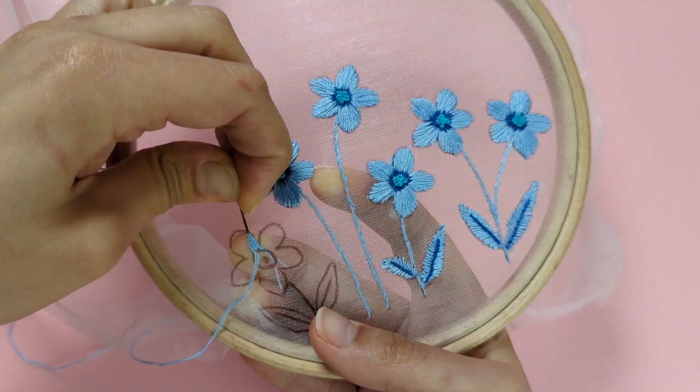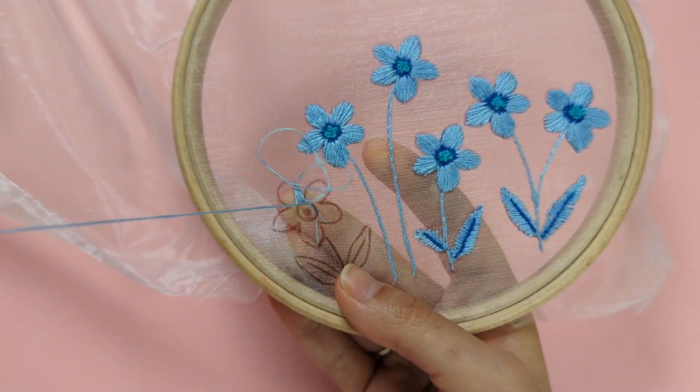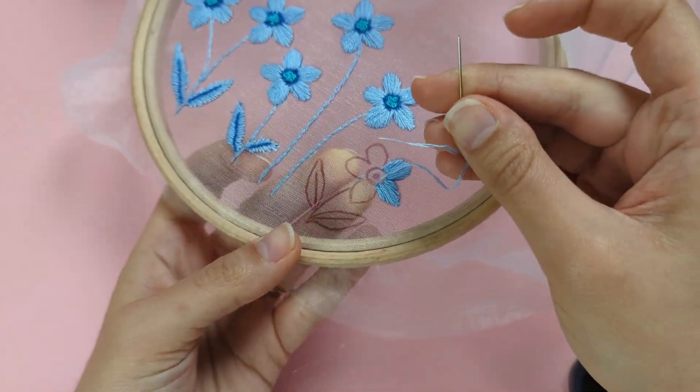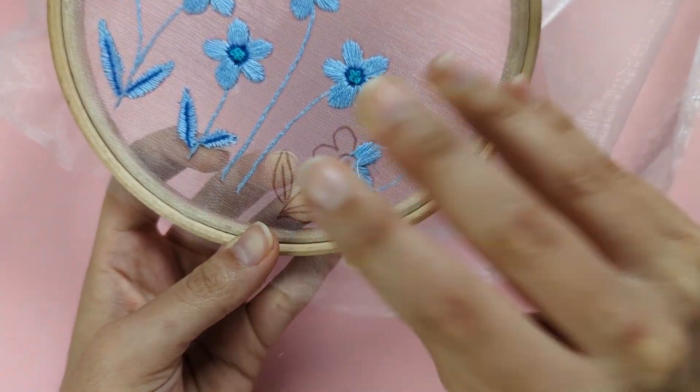Meet me back here when I've run out of thread, and I'll show you how to finish off so you can start again in your next section of embroidery. When I don't have much thread left, put your needle through to the back to finish.